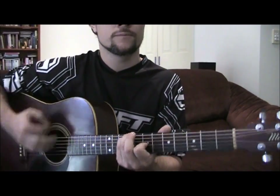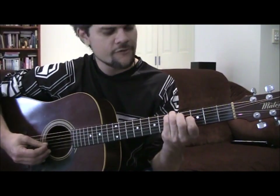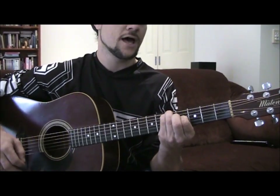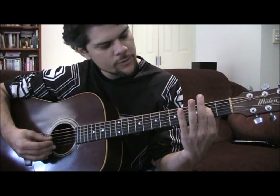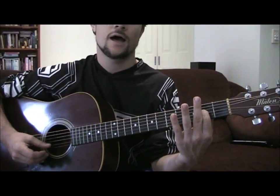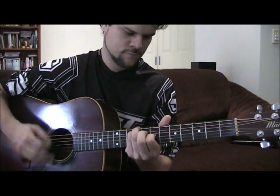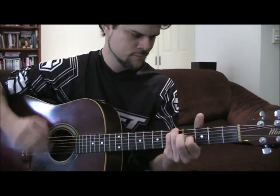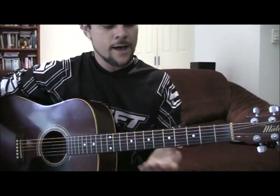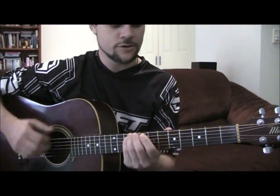And then a G which is 5, 5, open, 4, open, open. And then a D which is open, open, open on that G string second fret. It carries on a bit like that and then 'carries me home' — so you've got that.